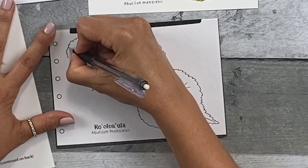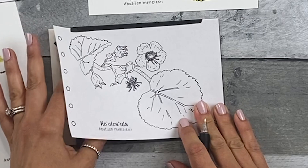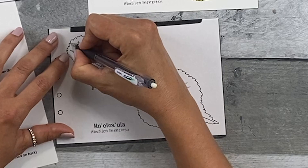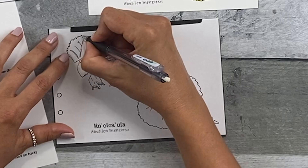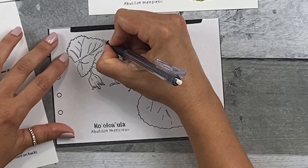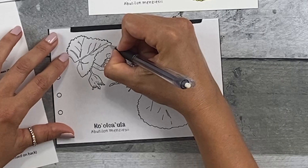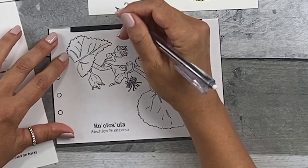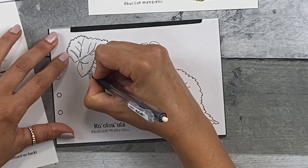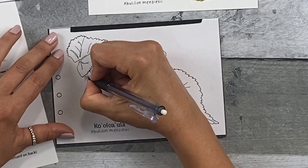Go ahead and start anywhere you like — I like starting left to right. Transfer a couple of lines and then check to see that they are actually transferring and that they're transferring at the right darkness. Just go ahead and transfer all the lines by drawing over them, tracing the image with a medium pressure. Put on an audiobook or some music and just relax. You don't have to finish it all in one setting.